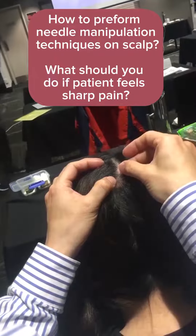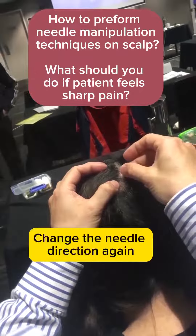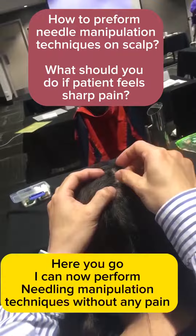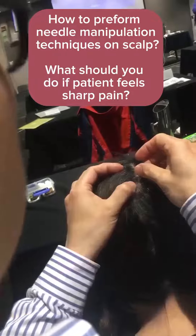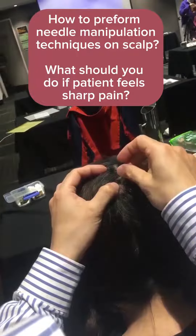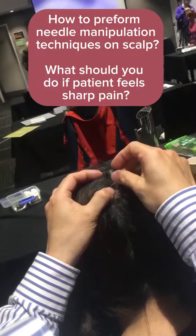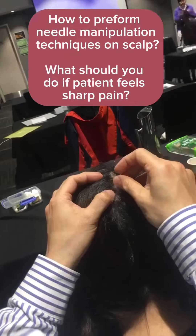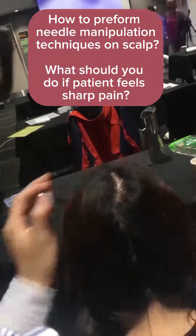The tip of the needle — is it still at the temple? How about here? Are you moving it? Yes. Small movement, short — that's it.